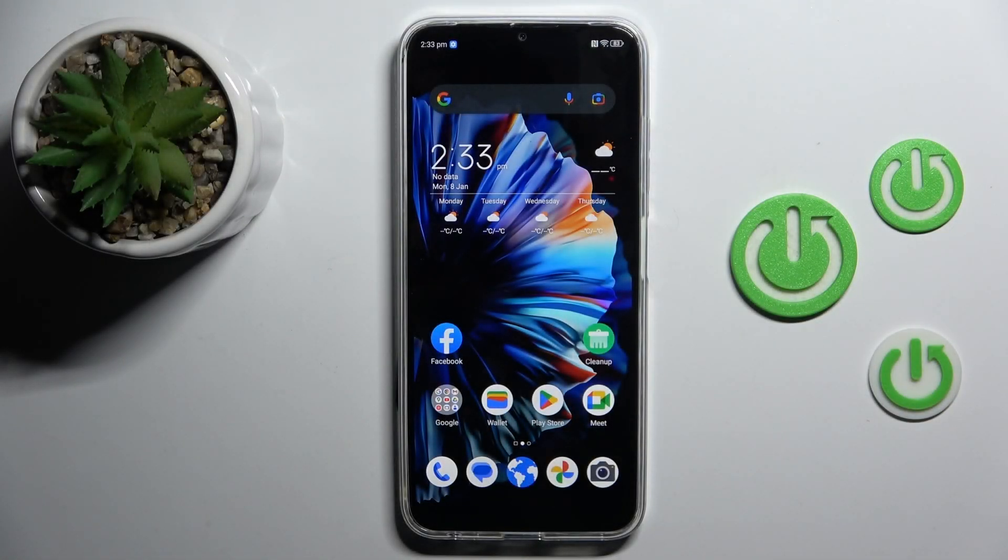Good morning, guys. Today we've got here ZTE Blade V50 and let me show you how to check the serial number.